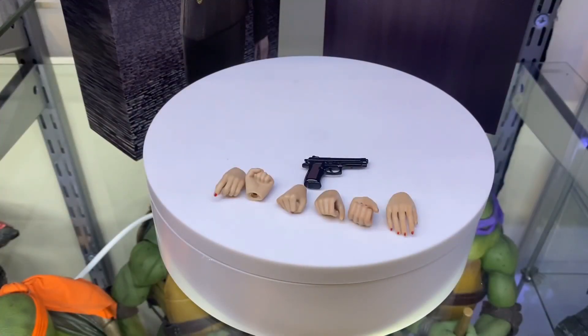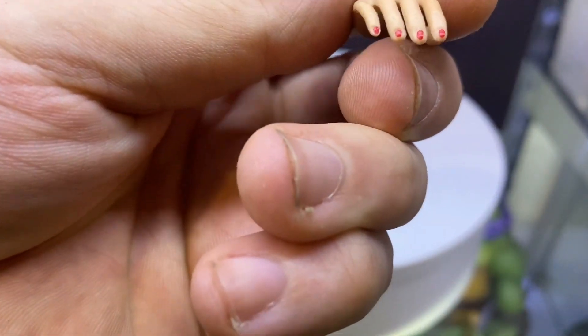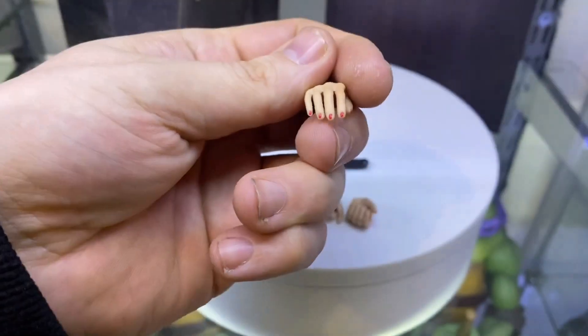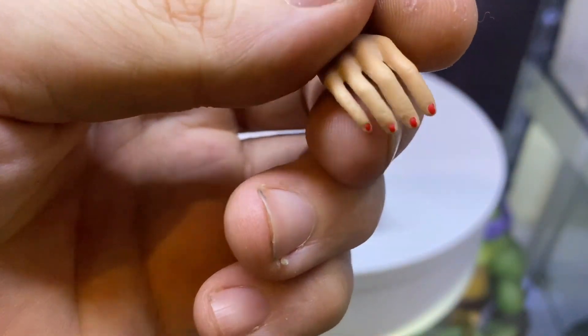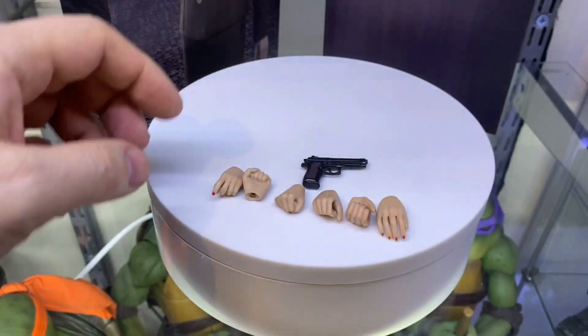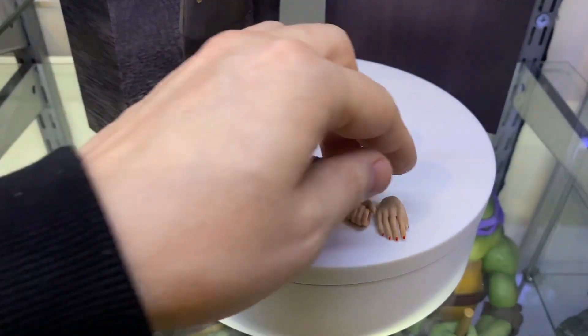Accessory-wise, she doesn't come with a lot, but she mostly comes with a few generic bog-standard hands that you'd get with most 1/6 scale female bodies. However, what they have done is actually gone in and painted the fingernails for you, which look pretty good. They're not amazing — there's a bit of sloppiness there — but you can see they're red and they're pretty nice. You get two fisted hands, two gripping hands, two trigger finger hands, and two relaxed open hands.